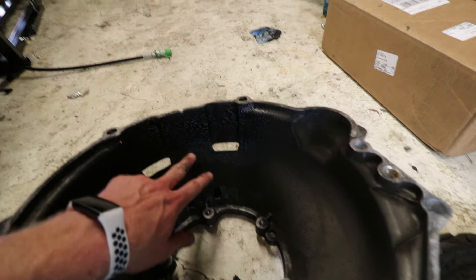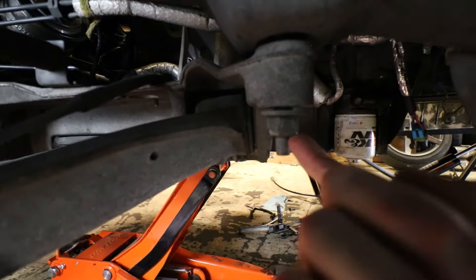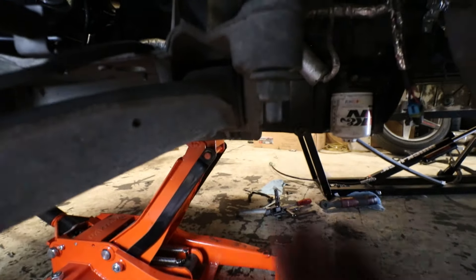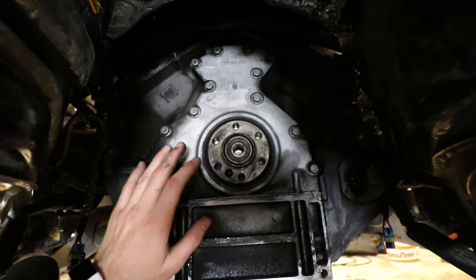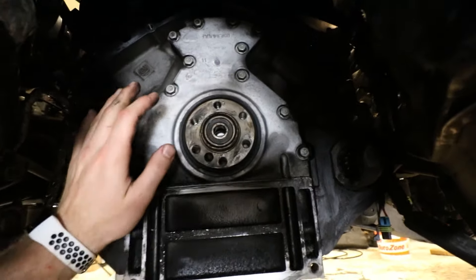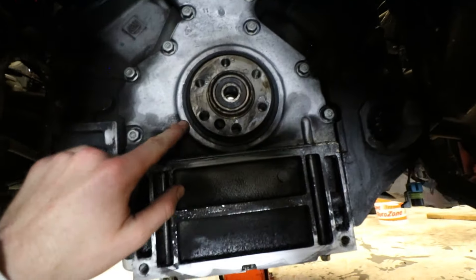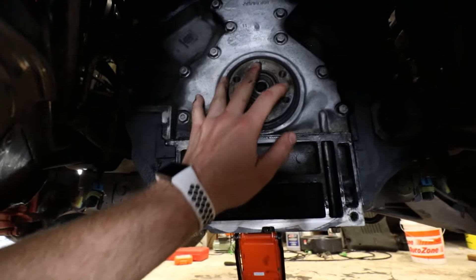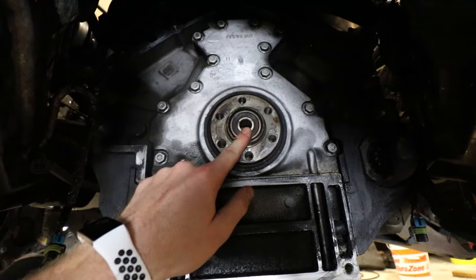I'm also pretty sure I've got a bad rear main leak because it is just full of oil in here. To get to the top two bolts I ended up unbolting the cradle all the way down and it gives you just enough room to get your socket in between the firewall and that bolt. There's the wiring harness that goes across the top, and my rear main seal is leaking like crazy. I already got a new seal — I'm going to go ahead and install that. You've also got your pilot bearing right here; I rented a puller from AutoZone.